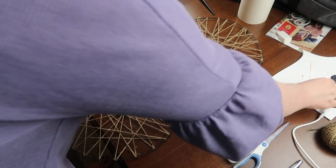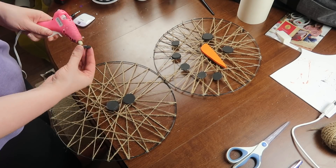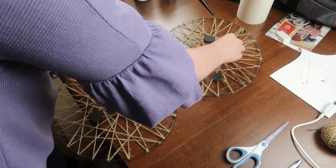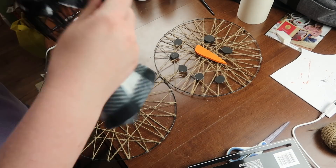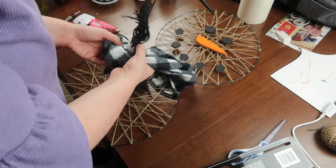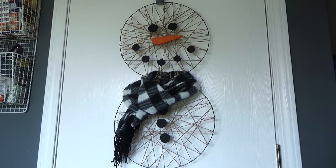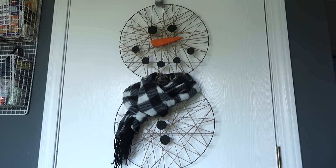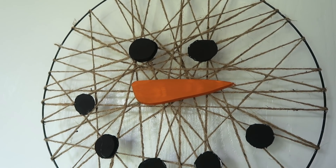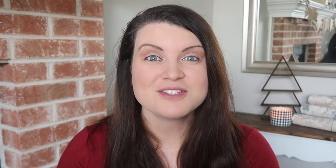The last step is to assemble everything. I tied together the two circles with some jute twine at the center, then hot glued my eyes, nose, mouth, and buttons onto my little snowman. I finished off the look with a Dollar Tree buffalo check scarf — I went with black and white so I could use it into the winter, and I didn't glue it down so I can swap it out for a red and black buffalo check or any other plaid. Here's the final snowman on my white door — the outline really shows it's a snowman.